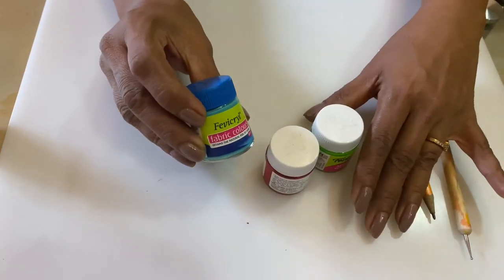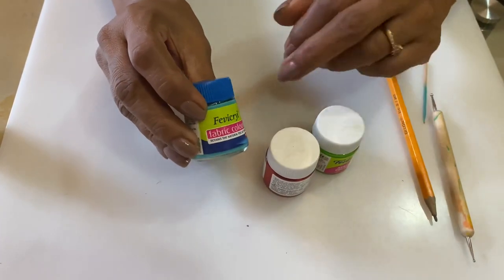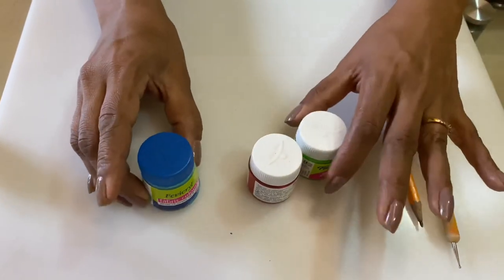Now the stool is ready. But to use it as decor, we have to add some beauty to it. I am going to use the art of dot painting, also known as Manula art. Let's start doing it using Fevicryl acrylic colors.